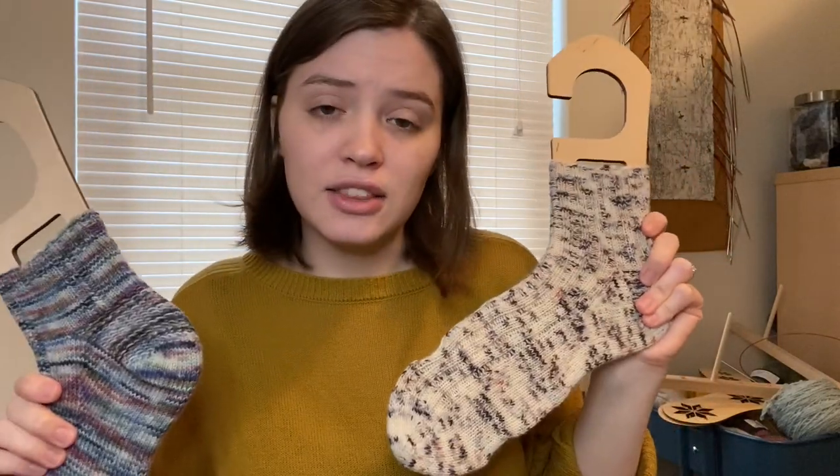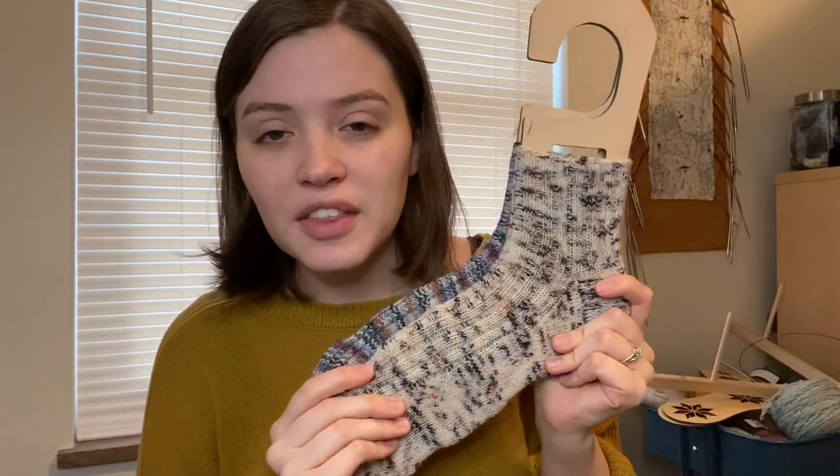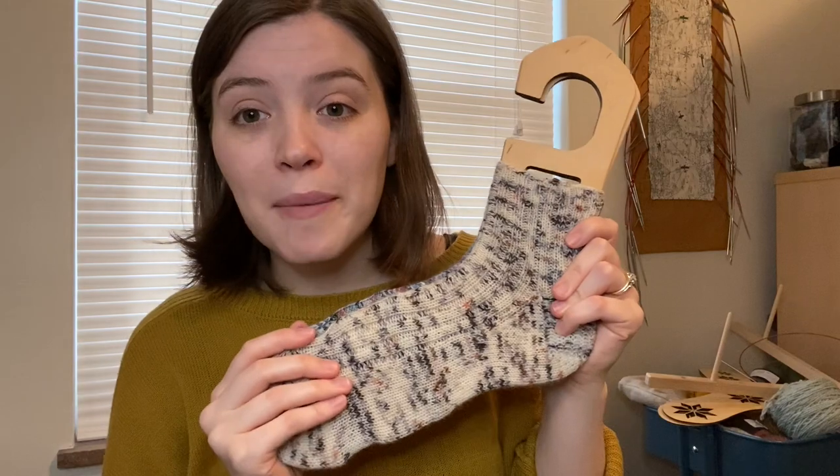There you have it — that's how I use these new sock blockers. They're a really interesting idea and great if you gift a lot of socks and like to block them, because you can adjust them to the exact wearer's size. I'd recommend measuring the foot length against what you find online to make sure it lines up, because I found the listed US size was too big for my actual foot — so just double check before you do it and you'll be fine. Thank you so much for sending these to me. It's been fun to play around with them, and it makes me want to knit more socks so I can block them — they look so beautiful after blocking. It's definitely brought my sock knitting mojo back a little bit.